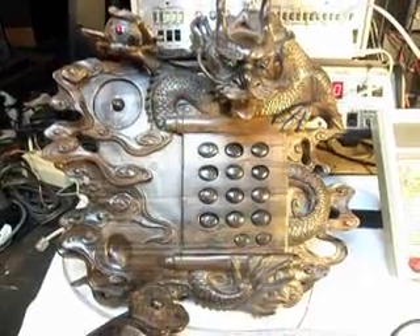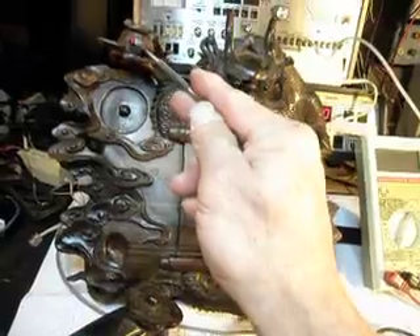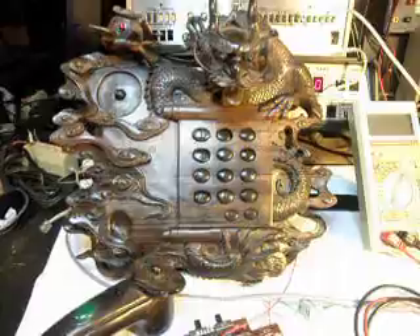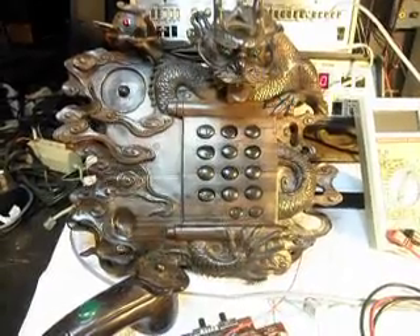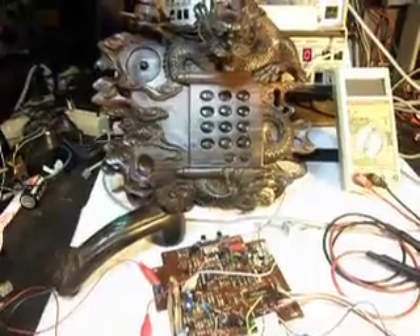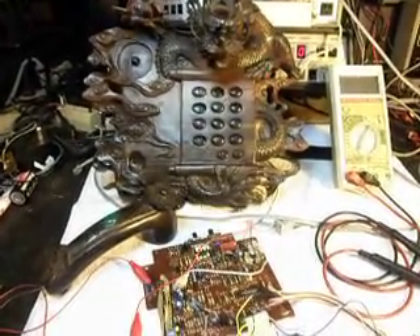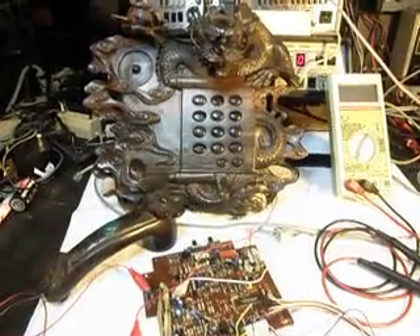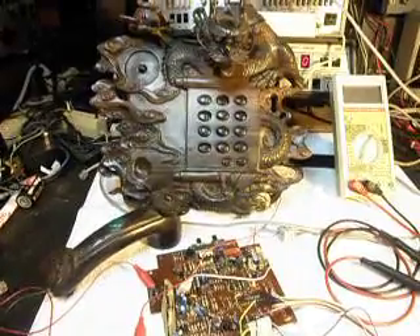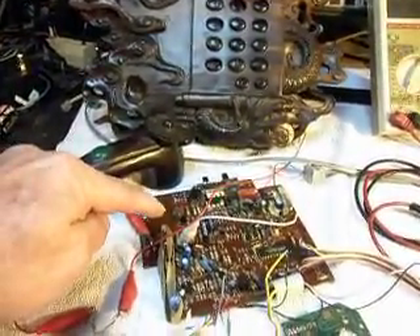Now we also had a red light in the Dragon, and we're going to utilize that. Not knowing exactly how this telephone worked when it was first designed, the most logical thing to do was to create a situation where the Dragon's eyes lit whether the speakerphone was on or whether the handset was picked up. There's a hook switch here on this board.